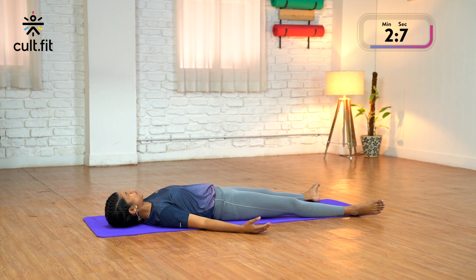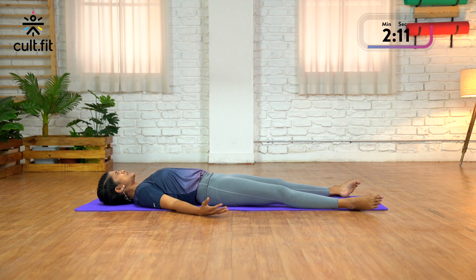Tensing all the facial muscles — tense your face, draw all the muscles towards the nose — tense, tense, tense — and relax. Gently turn your neck to the right, now turn to the left, come back to center and exhale, relax into Shavasana.